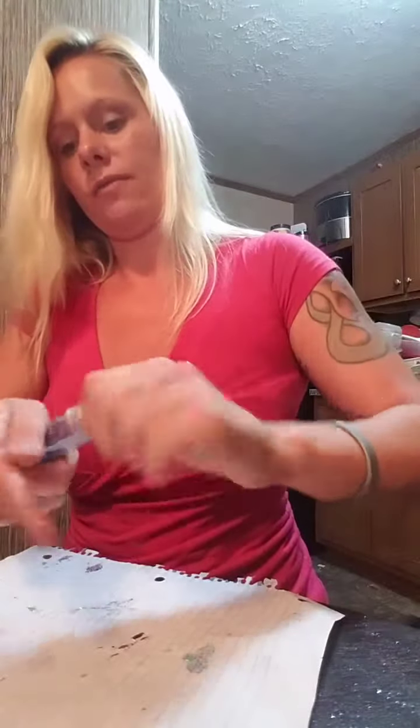We'll let that other one dry for a little while longer before I decide to put another coat on it. Alright, you guys have a good day!